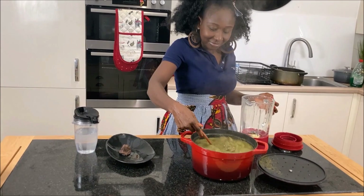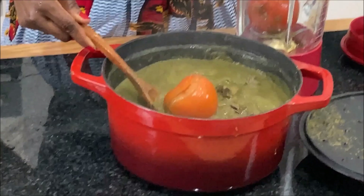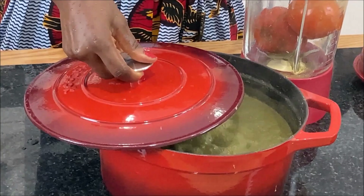We are almost done with the soup. I will then add my fresh tomatoes and leave it on fire to cook. At this stage, I will blend the tomatoes and add it to the soup.